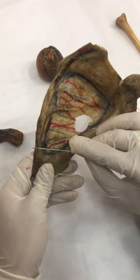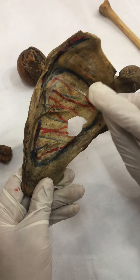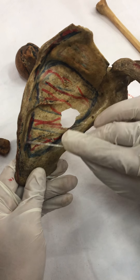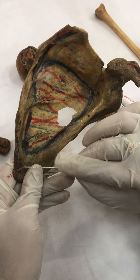Then we have the medial border, ventral surface, from the superior angle to the inferior angle. Here we have the insertion of the serratus anterior muscle.